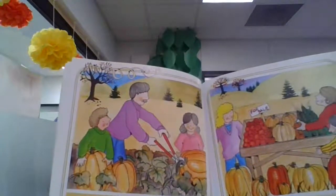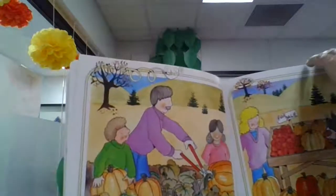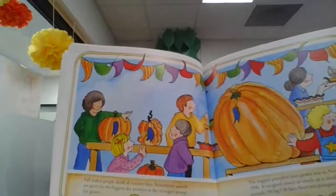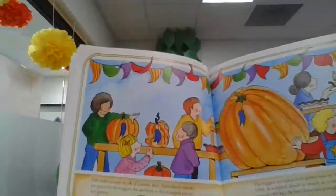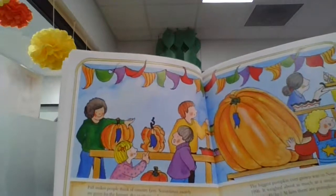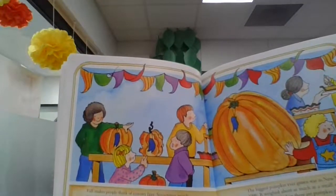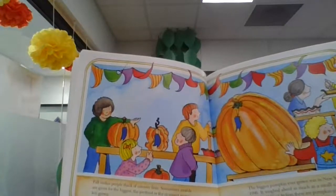During the fall, more and more pumpkins of many shapes and sizes appear at roadside stands and in stores. Fall makes people think of country fairs. Sometimes awards are given for the biggest, the prettiest, or the strangest pumpkin grown. The biggest pumpkin ever grown was in New York State in 1996 — it weighed about as much as a small car, 1,061 pounds.